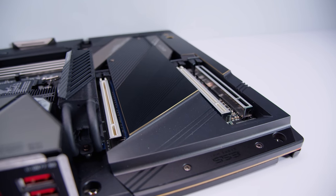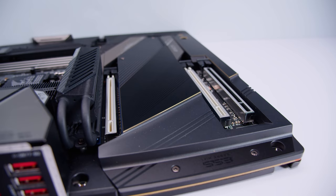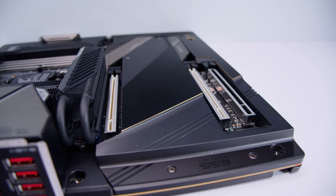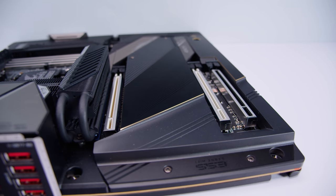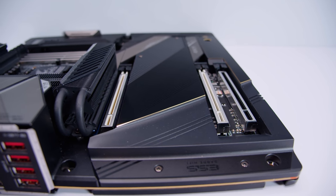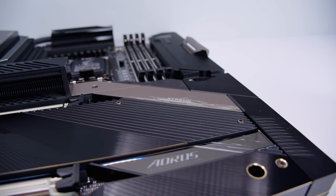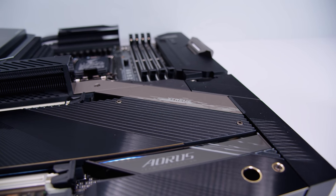Let's take a look at these PCIe slots. The top slot is a PCIe Gen 5 x16 slot, the next one down is a PCIe Gen 5 x8 slot, and the bottom slot is a PCIe Gen 3 x4 slot. Because this is a Z690 board, it doesn't have any active cooling for the chipset — no board really does.